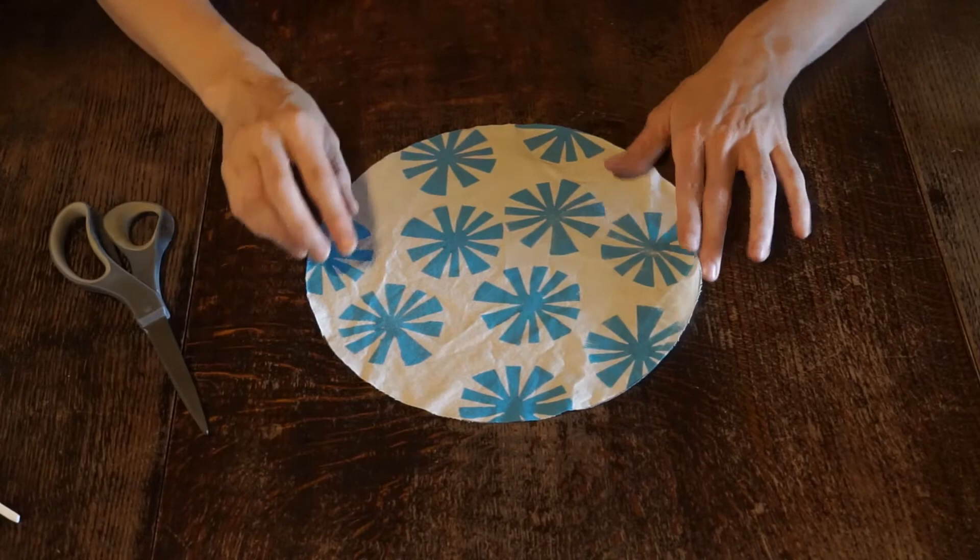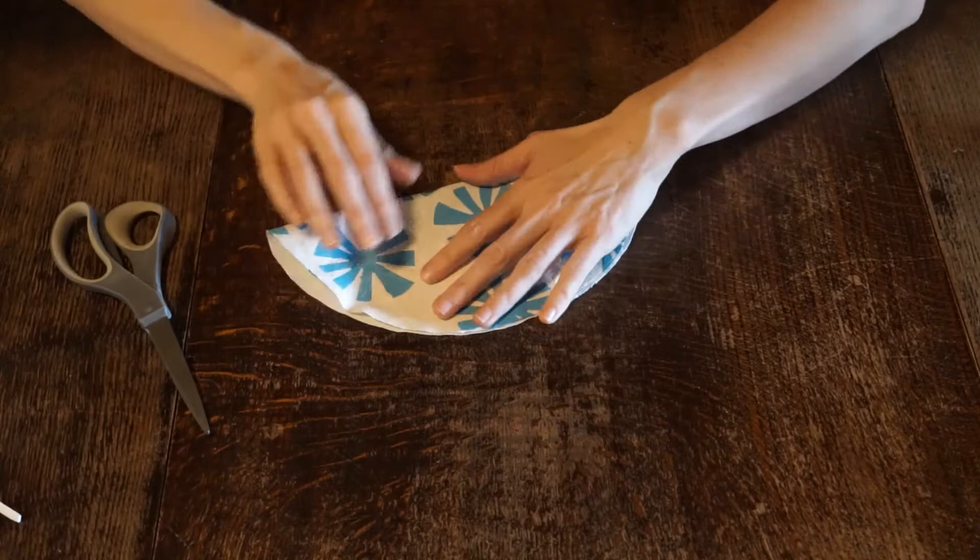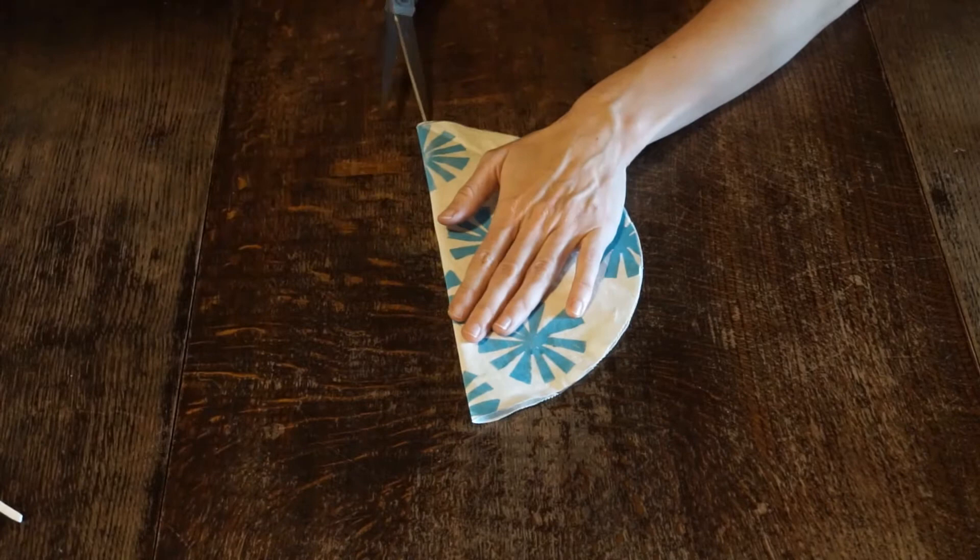Now, to start making the mask, we're going to fold the fabric in half and we're going to cut along this long side.